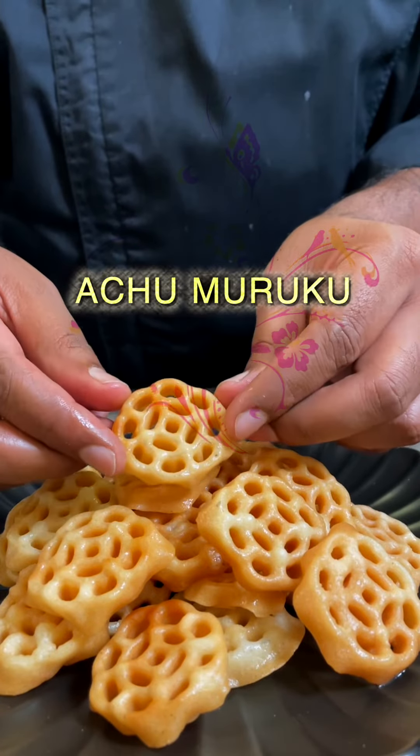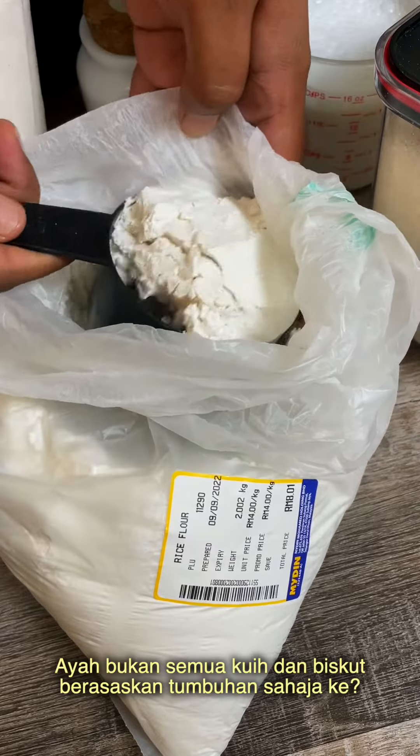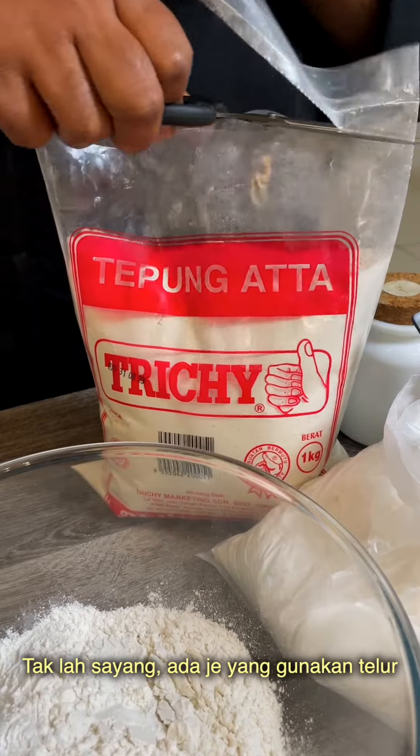Are you ready to eat this? Yes, but it's eggless. Why do you want some treats? Are you ready to eat non-veg? No, no.